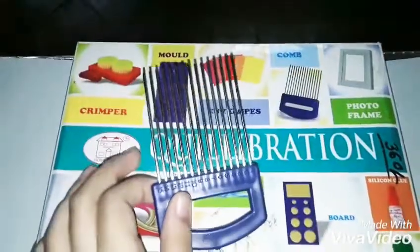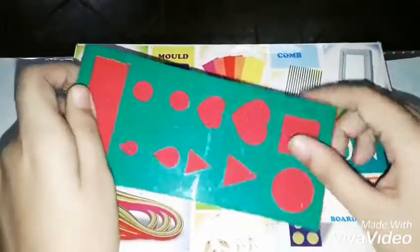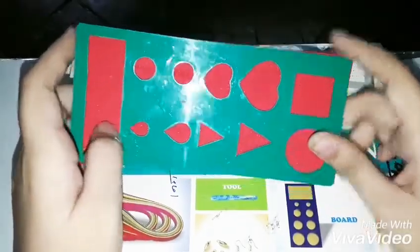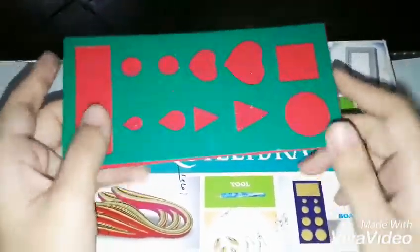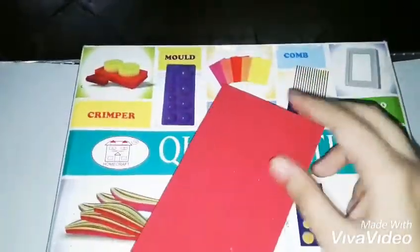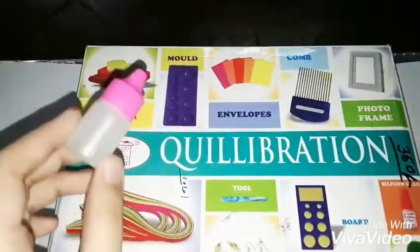Next, here is the quilling board. It might look like it only has circles, but it actually has heart shapes, squares, and all sorts of designs. It's made from foam and plastic, so you don't have to worry about hurting yourself with it.